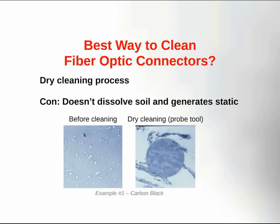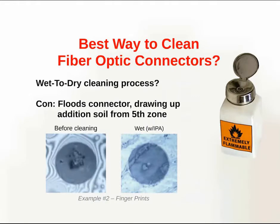What is the best way to clean fiber optic connectors? While utilizing the dry cleaning process can remove all sorts of dry debris like dust and dirt particles, it doesn't dissolve soils and at the same time it can generate static. Some people like to use a wet cleaning process. Unfortunately, with the wet cleaning process you can flood the connector and draw up additional soil from the fifth zone.